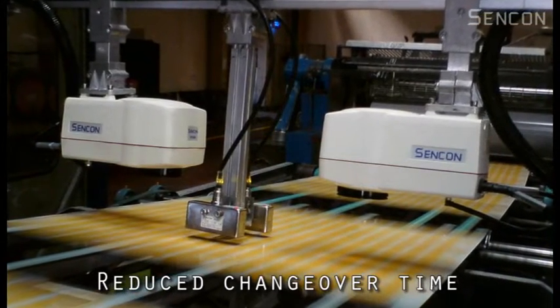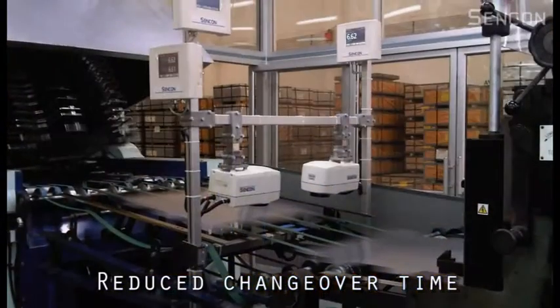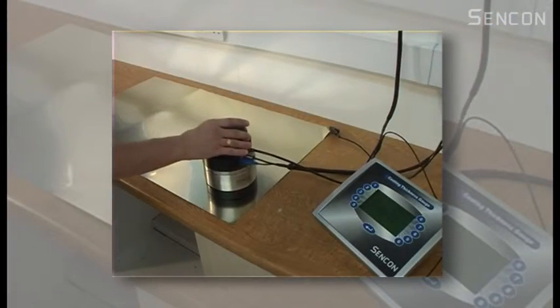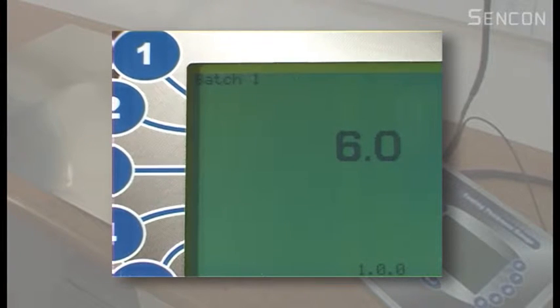Without a wet film weight gauge, operators have to coat a single sheet, wait for this to dry, and then using either a film weight gauge or gravimetric analysis measure the dry thickness. This is very time-consuming and may have to be done multiple times before the correct coating weight is achieved.